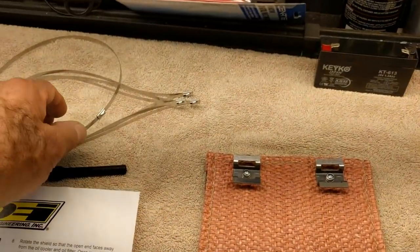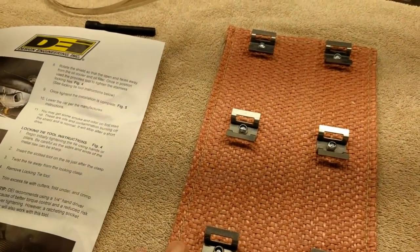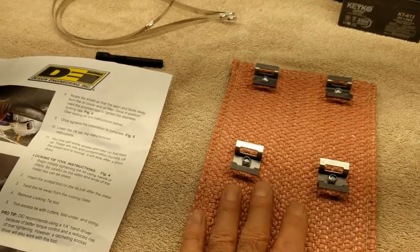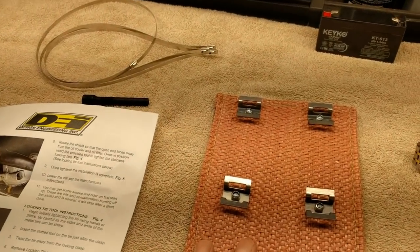I think it's there for the life of the car. You can take it off if you want — just cut through the tie wraps, remove it to do exhaust work or whatever, save it, and put it back on. So it's not a use-it-once-and-throw-it-away deal. You could even take this off one Corvette and put it on your next Corvette.